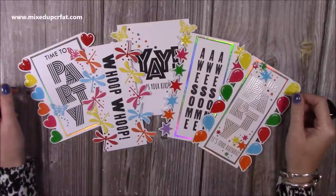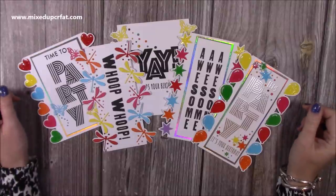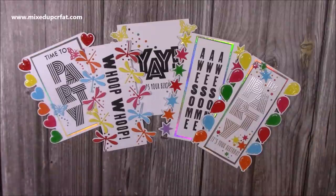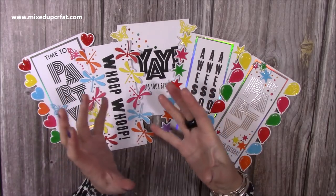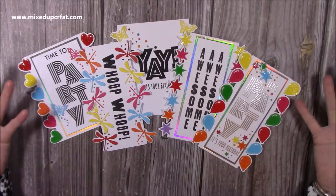Hi everybody, it's Sam at Mixed Up Craft. Thank you for watching my tutorial today and happy World Card Making Day. I do like to mark this day, and to do that I have made all these cards. These ones here are using some of the edge dies from my latest collection and I want to show you different ways to use them — you don't just have to use them on the tower fold dies, you can use them on their own to create nice cards like this.